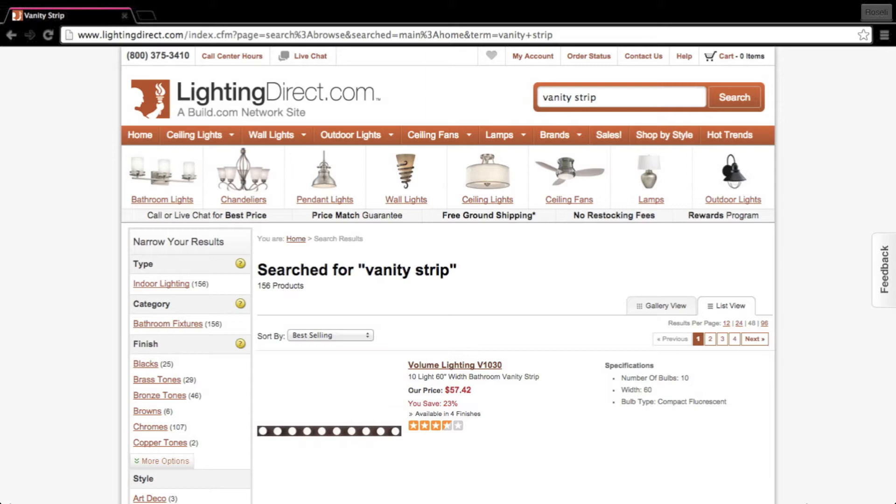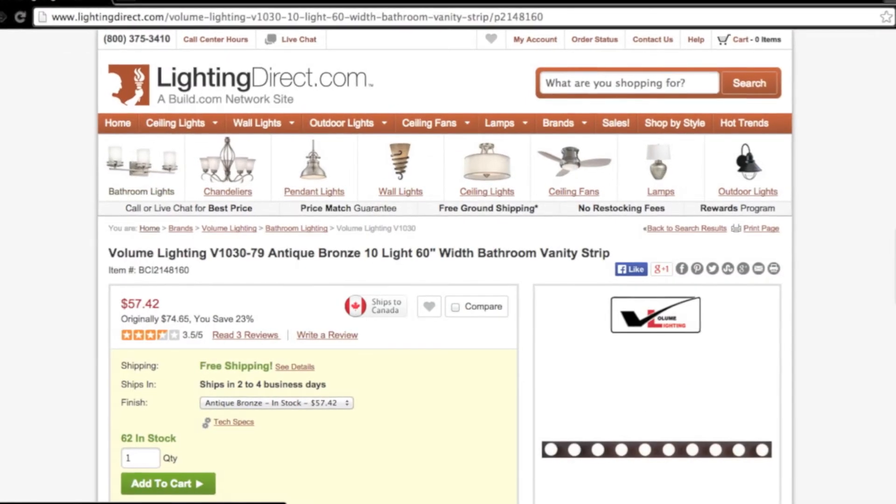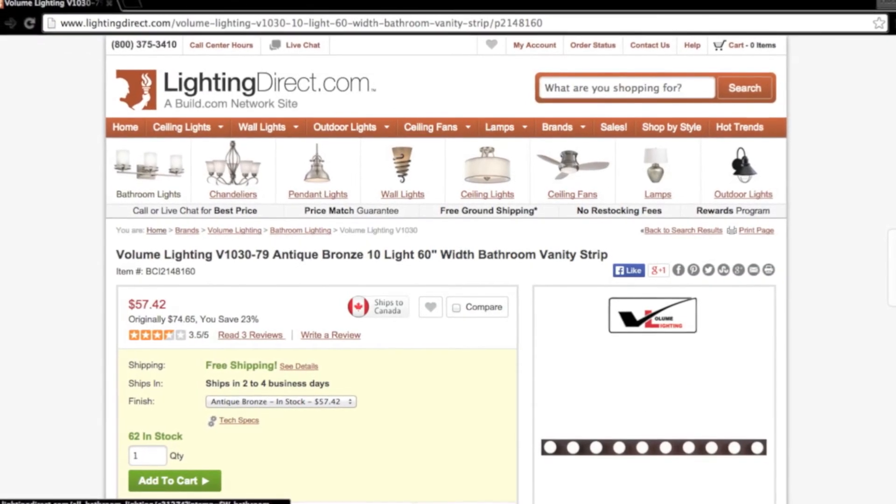Once you go to the website, type in 'vanity strip' and it will pull up this one. Then you just need to select your finish — mine is chrome.